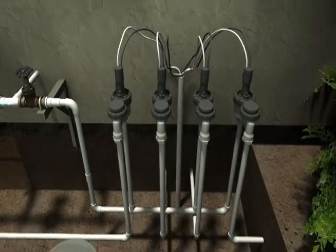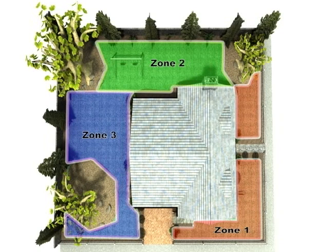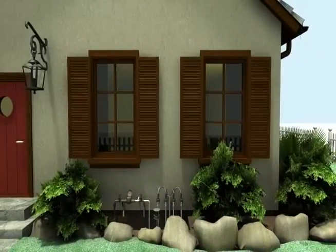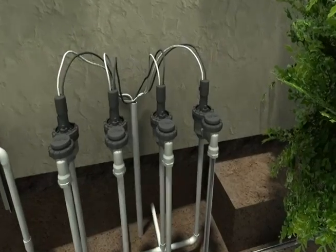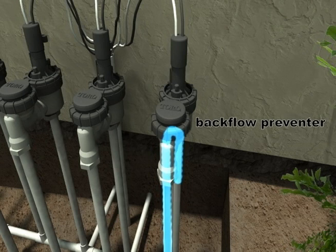Water then flows to the valves. A residential irrigation system is typically broken up into zones, also referred to as stations or valves, as different parts of the yard have different watering needs. Each zone is irrigated by a dedicated valve which is activated by the system's timer or controller. The typical residential irrigation system has multiple zones, thus multiple valves. Irrigation valves have what is called a backflow preventer, which is to prevent water in the irrigation system from flowing back into the supply line for the house from which we might drink.